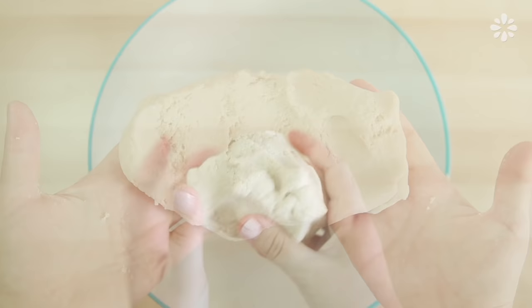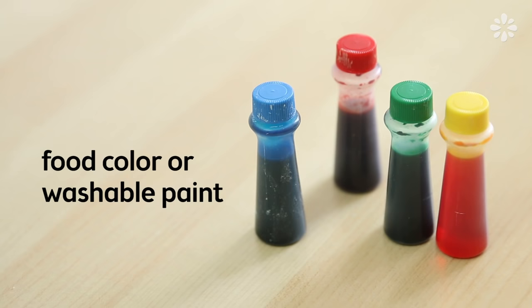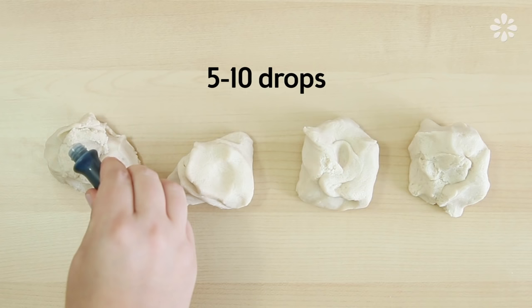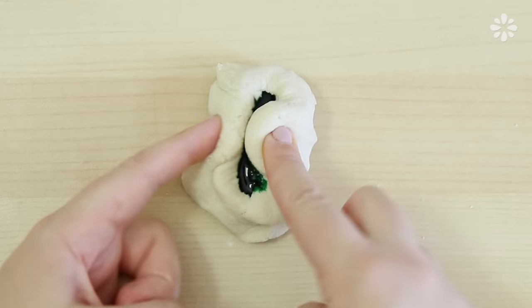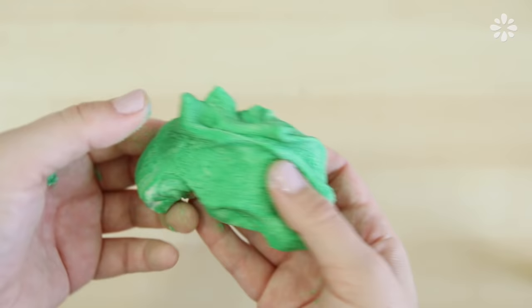Or if you want to add some color to it, you can divide it into sections like this, and add different colors to each with food color. You can add about five to ten drops, and it helps to shape the area in the middle to hold the color. Then knead the dough to mix the color in. This process does get messy, and if you find food color is too hard to wash off, you might want to try a washable paint instead.